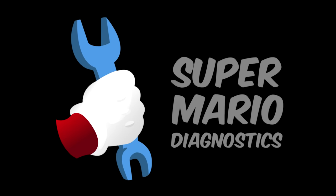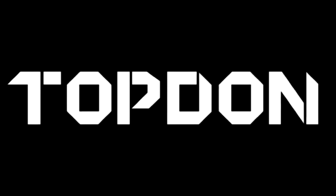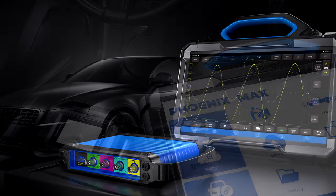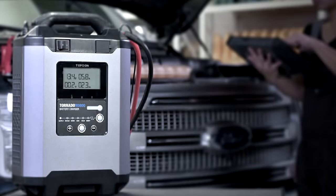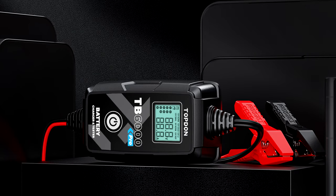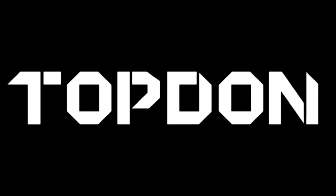But first I'd like to thank our first ever official Super Mario Diagnostics channel sponsor, TopDown. TopDown is making a great name for themselves by not only providing our industry with innovative tooling, but also showing their generous support for technical training both at a local level as well as a national level. In my experience, their customer service is second to none. They are the tools I pick up when working on complex diags and programming, and I recommend them highly.